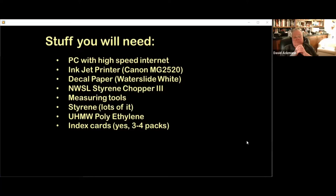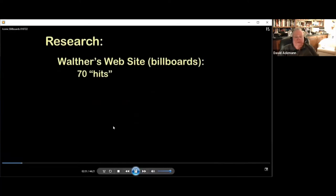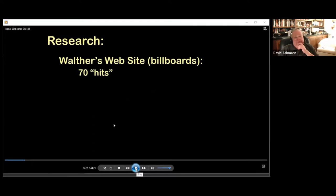Throughout these tutorials, we will provide dimensions for creating billboards for images between 8 and 16 feet tall in HO scale. However, the techniques are applicable to larger and smaller scales. I once made a billboard in F scale, which is like 20 to 1. N scale gets a little tricky, but the standard S and HO scales are pretty easy.